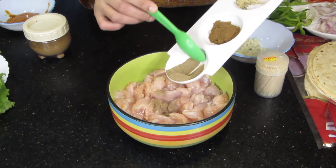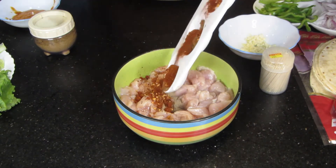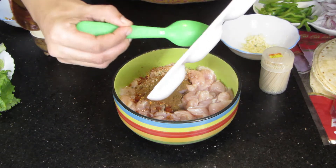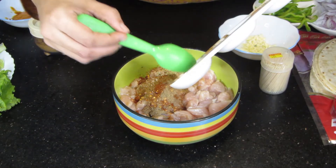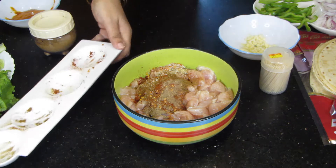We will add all the dry spices which I have told you. They are very delicious. You will make these wraps with chicken fajita — your children will love them. We will add garlic into the chicken. If you want to make these wraps on bread, we will add sausage and vegetables.